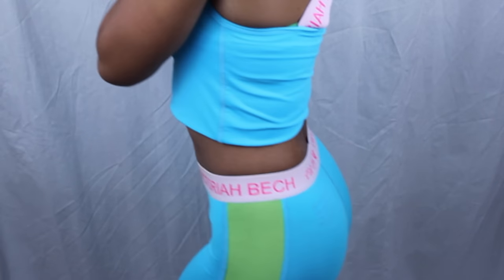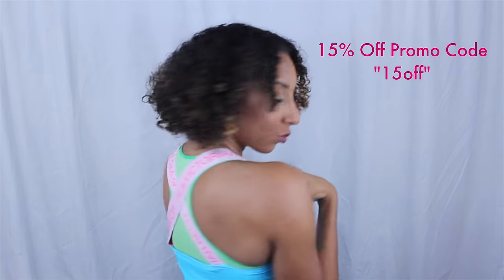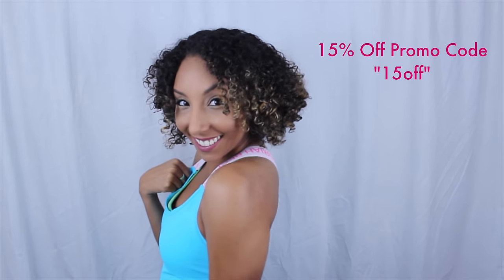Thanks for watching Bianca Renee Today. If you're curious about my workout clothes, they're by Victoria Beck — she has a bunch of pretty colors to choose from. And because you watched this video, I'm going to give you all a 15% off promo code.